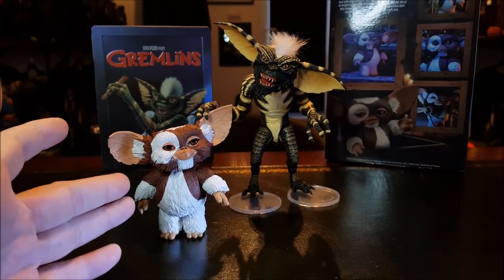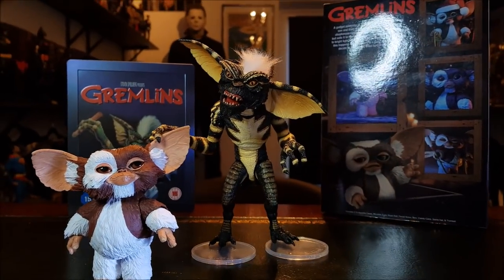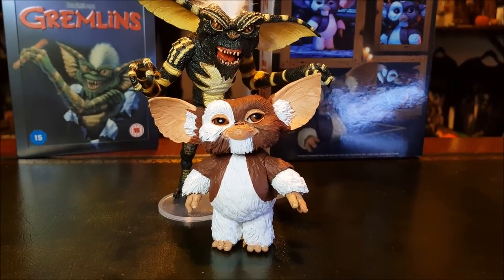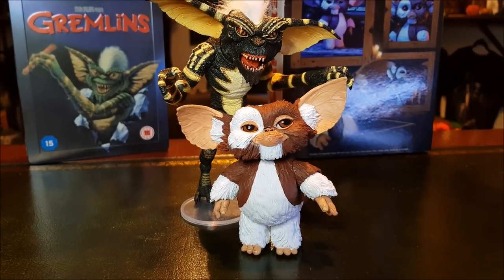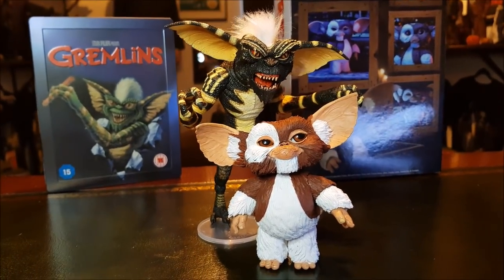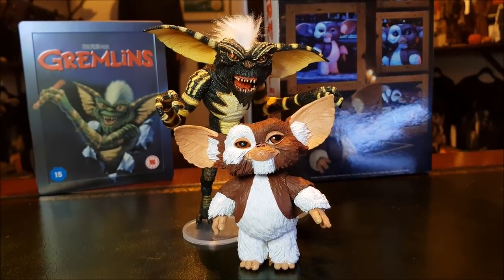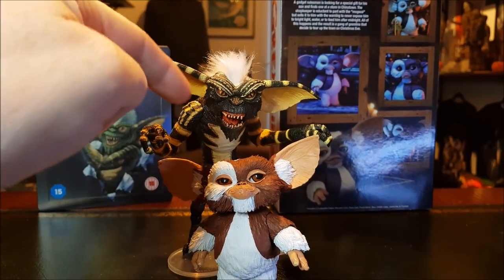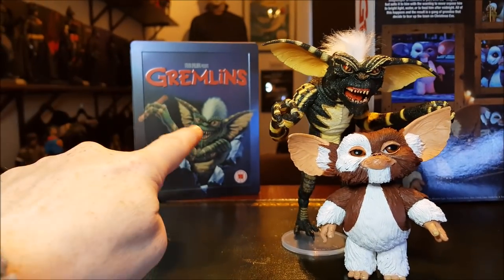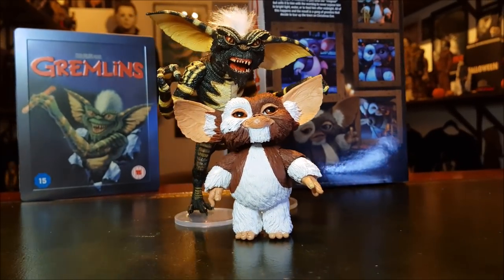Gizmo looked so small just sitting there on the counter, and he was able to fit into Billy's little backpack. But as far as these two looking in comparison to each other, it's not too bad. That face plate definitely makes me think of Gremlins 1 with the wrinkles above his top lip — correct me if I'm wrong. It's a cool face plate, lots of personality. Stripe looks awesome too — I still need to put a little bit of hairspray in Stripe's mohawk to stop the hairs falling out and keep it in place, more of a mohawk look. Easy fixes.